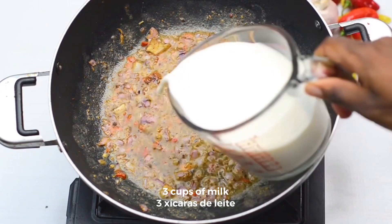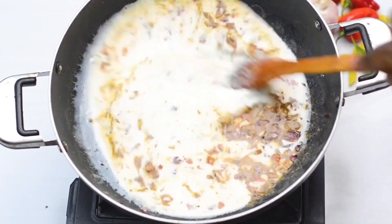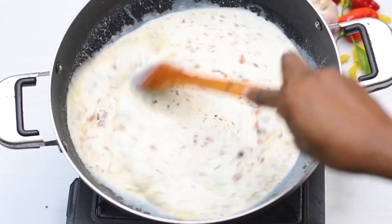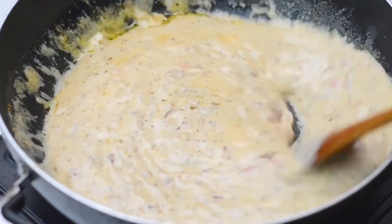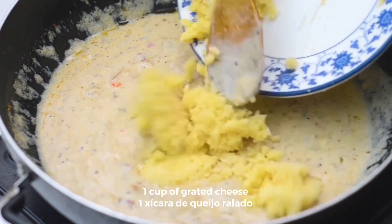Then add 3 cups of milk. Let it simmer and keep mixing until it thickens. Then add 1 cup of grated cheese.